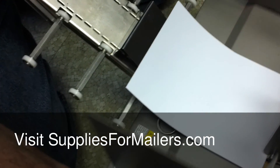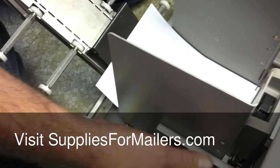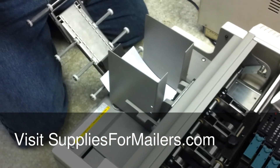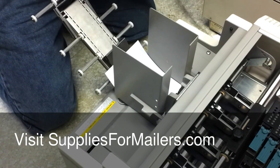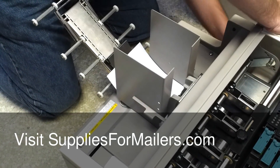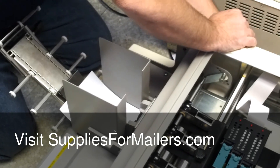Then you can push your guides over. You don't want these too tight or it's going to bind your material — you just want a little bit of gap on each side. At that point you can go ahead and plug your machine in on the side over here, and of course your communication cable.